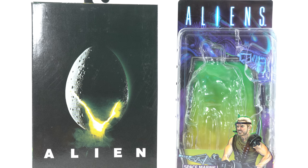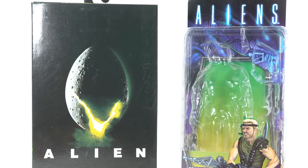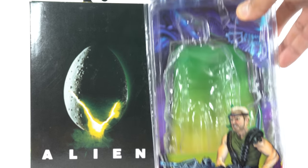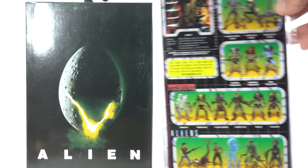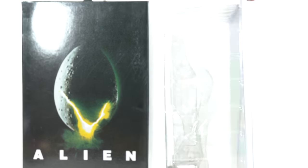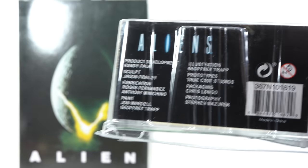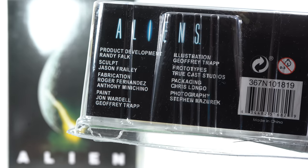These are sold separately, so it's not a two-pack. You can see the Kenner-inspired NECA Toys logo right at the bottom. It says Space Marine Drake, and you can see it says Aliens on the top. It does come with a Dark Horse comic book, and you can see all the other figures listed, plus read-ups and all that stuff. At the bottom you can see the names of all the people responsible for creating the figure — just pause it if you want to read them.